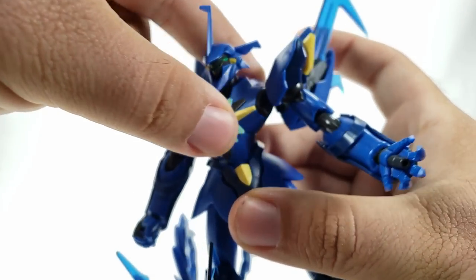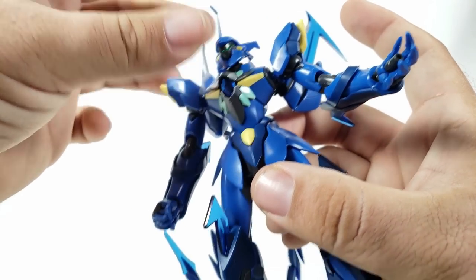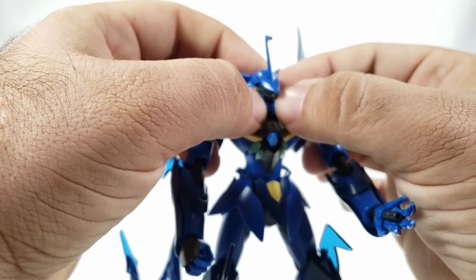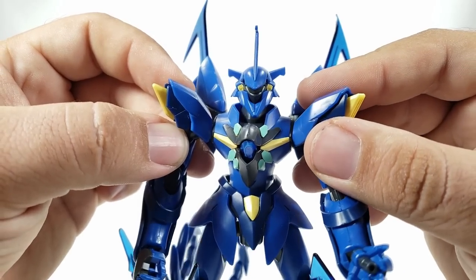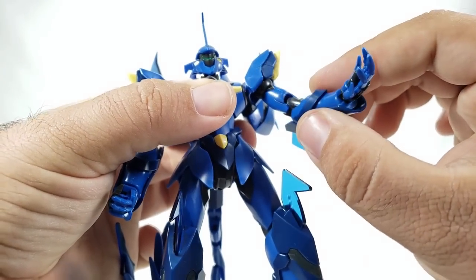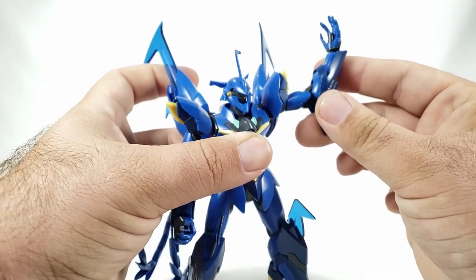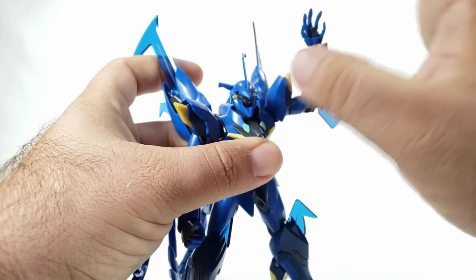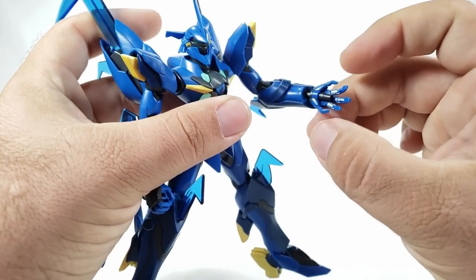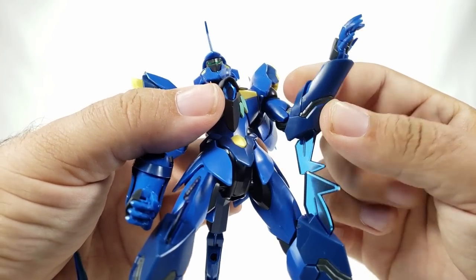No torso rotation, but it actually does have an ab crunch — I thought it wasn't moving at first. Shoulders are standard ball joint with poly caps, so you can shrug forward. There is a blatant gap and seam line at the chin that would take a lot of work to fix. The back shoulder pods come out using the ball joint. You've got a bicep swivel and a double-jointed elbow for good range of motion.